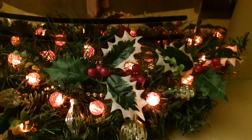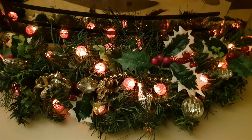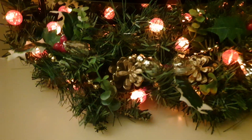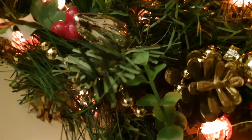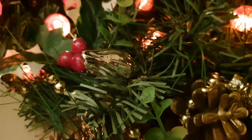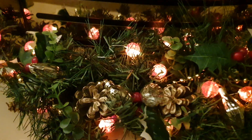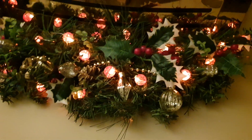As you can see, the gold beads and the baubles have been added, the lights have been added — everything else is original to the garland.